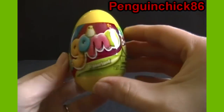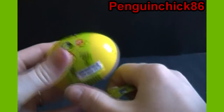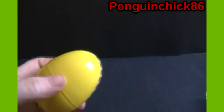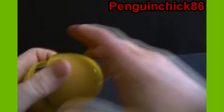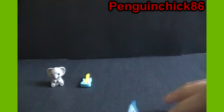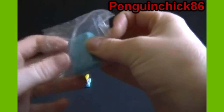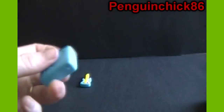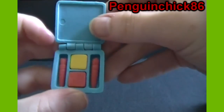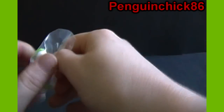Now we've got a yellow egg — we'll get two out of this one. I believe these retail at Toys R Us, which is the only place Minono has found them so far, for $1.99. Looks like we've got a blue makeup kit with all the different brushes in there, and there is a green shoe.